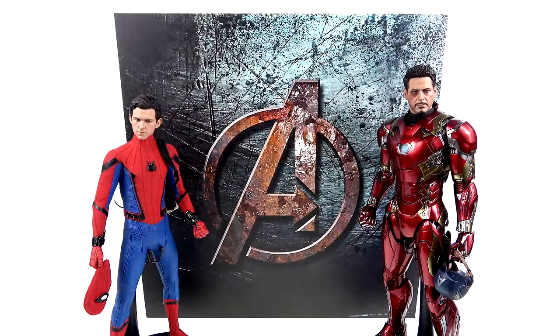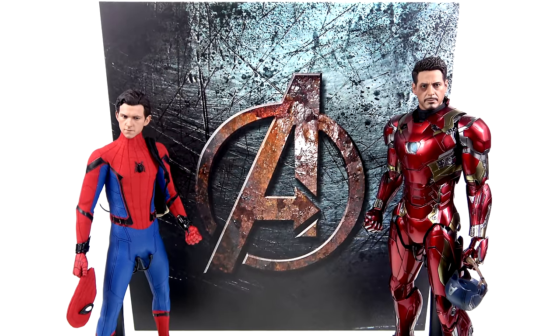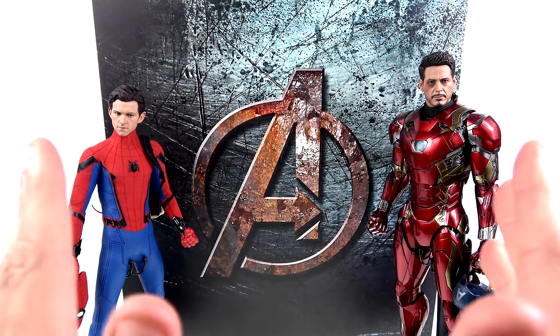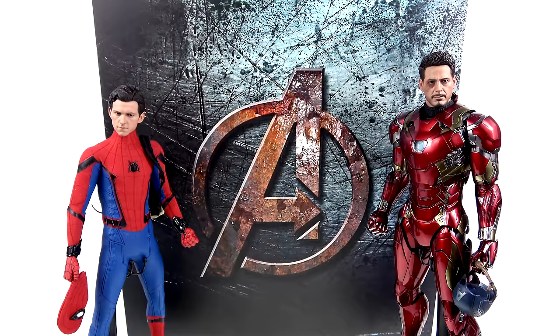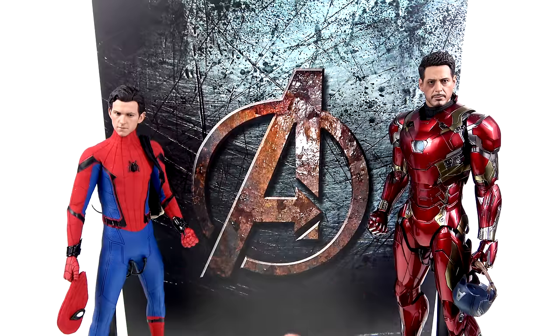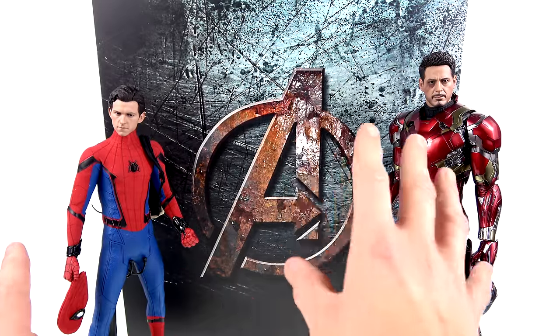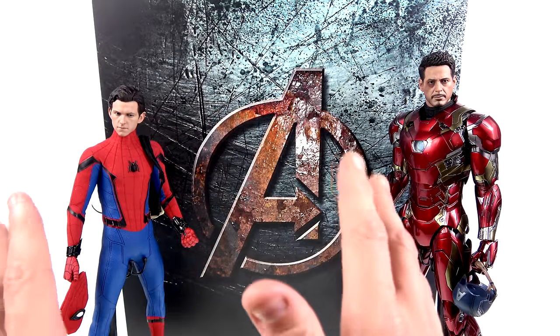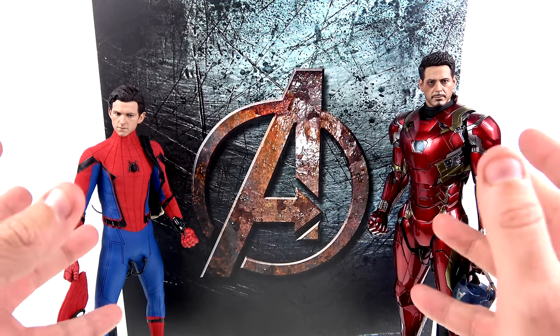I'm just blown away by the overall quality — the thickness, the image quality, all of it. I'll be honest, I was a little set back because these are about ten dollars more per backdrop than the Toy Hacks ones, so each individual one costs about $35 versus $25. That original price really did put me back, but getting these and seeing the quality has blown me away, and I am absolutely okay with the increase in cost.